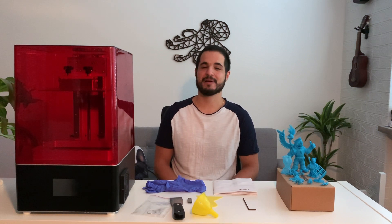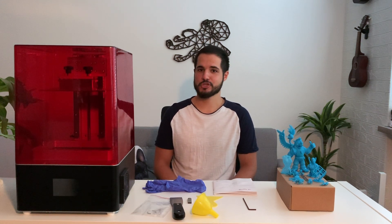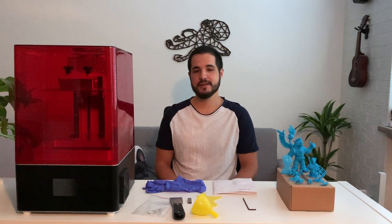I got mine at a website called 3dpartnershop.com and I'll leave a link in the description, because it's definitely worth giving them a visit since they were quite nice and prompt to answer my questions, and the delivery was quite fast. They are based in Poland and I live in Germany, and it was only three days before it was already here.